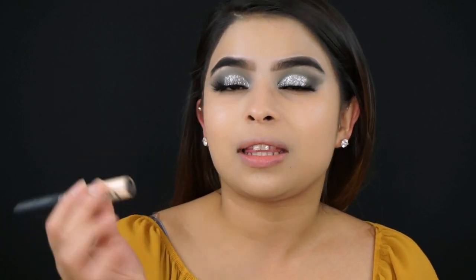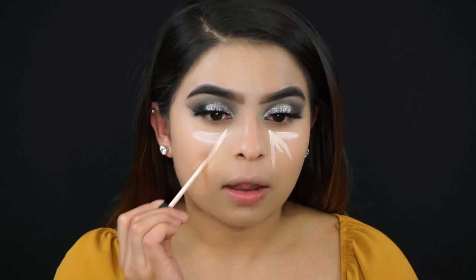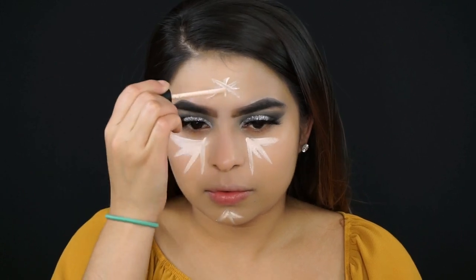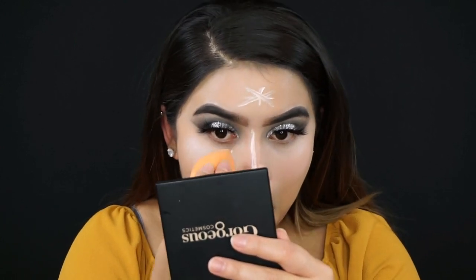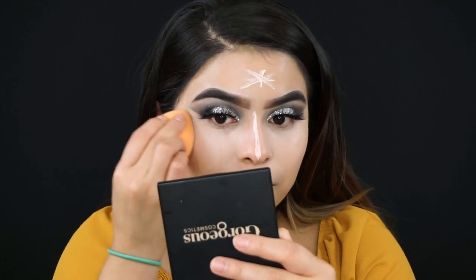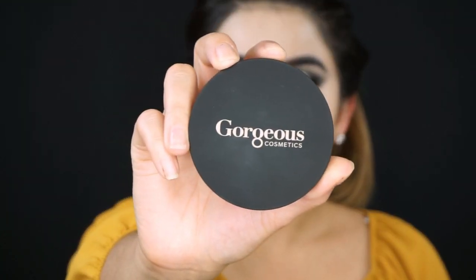To highlight and conceal my face I'm going in with the Gorgeous Cosmetics Concealer in Light Neutral. I love this concealer — it's very pigmented, very creamy, and a little goes a long way. To set all of that concealer I'm going in with the Air Spun Setting Powder.